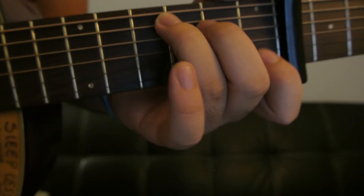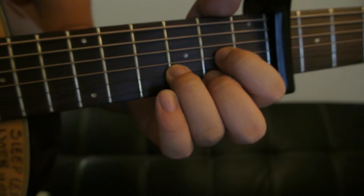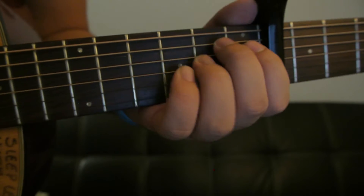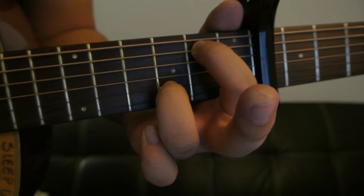Now for the close-ups — that's our C, D, G, E minor, and our G over B.